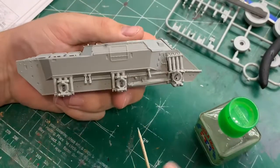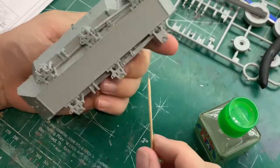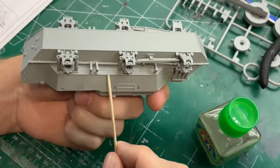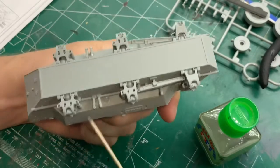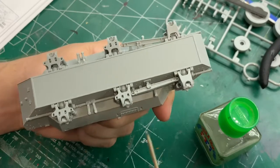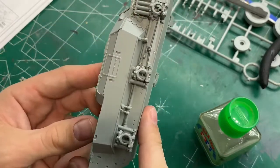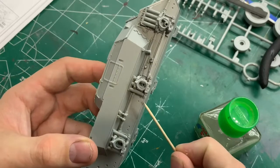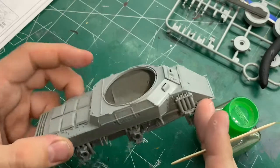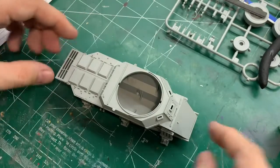So that's the bottom part of the Saladin all done now - all the drive trains, drive sprockets, suspension arms, that sort of thing - and it's looking very nice. You can see here we've got a nasty glue mark, but I'll show you how to get rid of that before we start painting. Obviously we have got a few more details to go in on the back end there, but that is this episode of the Saladin all done.